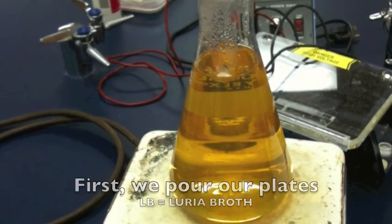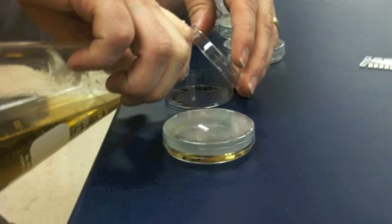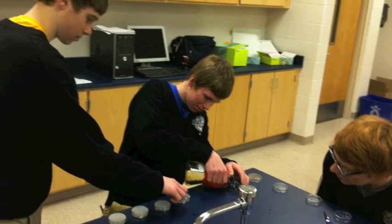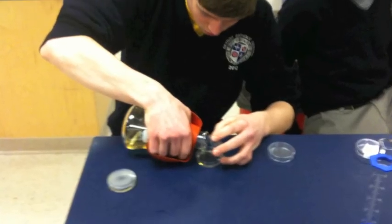First, we have to prepare our plates for our bacteria, which involves putting them out, boiling the Luria broth with agar, and then pouring it out. Then we add AMP and Arabinose to pour the rest of our plates. Now that we have successfully poured our LB plates, our LB AMP plates, and our LB AMP Arabinose plates, we're ready to move on to the next day.